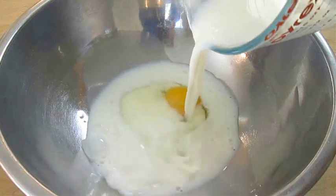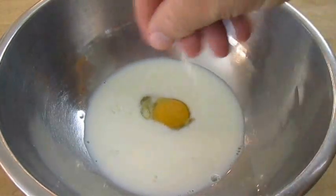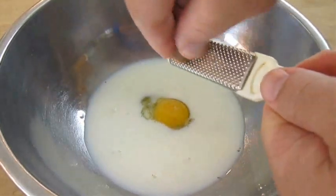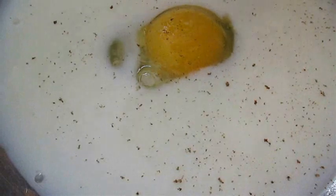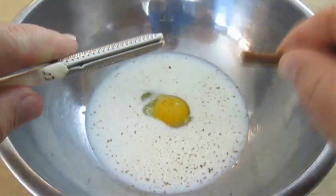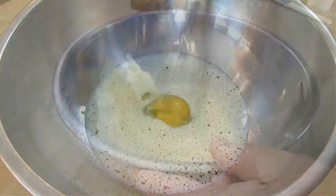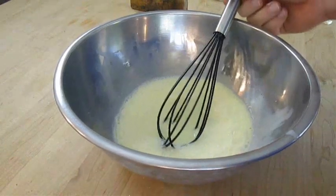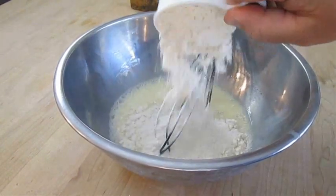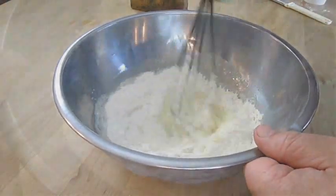We need to add some milk and some egg to a large bowl, then a pinch of salt, nutmeg, cinnamon, and a pinch of cayenne. Whisk all that together. Now I'm going to add some self-rising flour and just whisk that in.